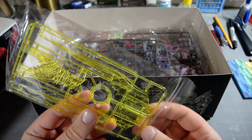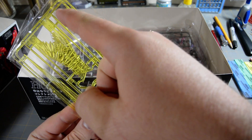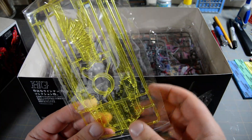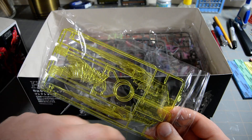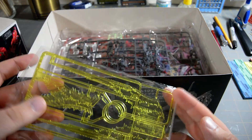There's a runner of clear yellow parts for the beam effect parts. They look a lot spikier than the Master Grade — on the Master Grade the edge of the beam effect parts was pretty smooth, with a little bit of texture, but these are much, much more textured. We get two beam sword blades, two beam axe blades, and two beam saber blades.